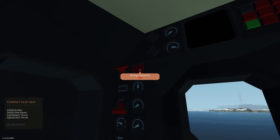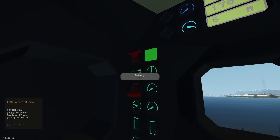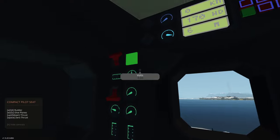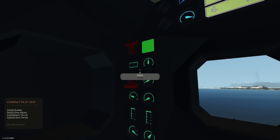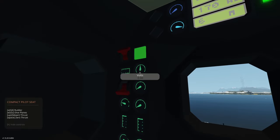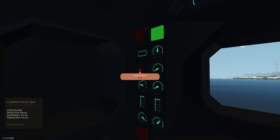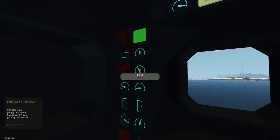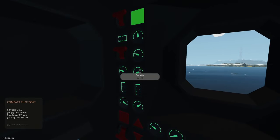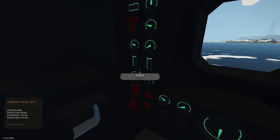We'll turn master power on. Next is bridge systems — if you want to power just downstairs you don't need bridge systems on; bridge systems are just for your running systems. We'll click on bridge systems and this will light us up. Below that, this section is your systems panel. We have mesh power, bridge systems, battery, and voltage. As you can see we are discharging because the generator is currently not on. We'll turn the generator on — that shows us RPM, temperature, watts, fuel port, fuel starboard in liters.